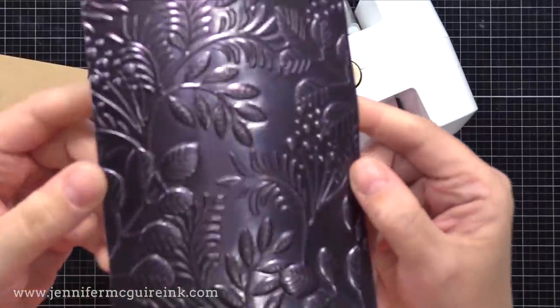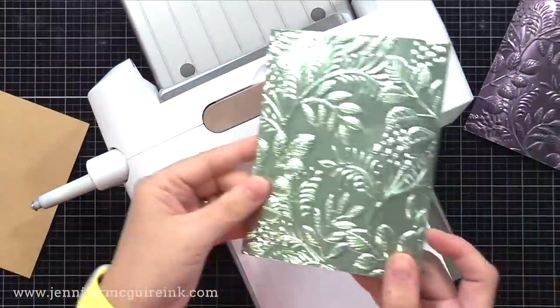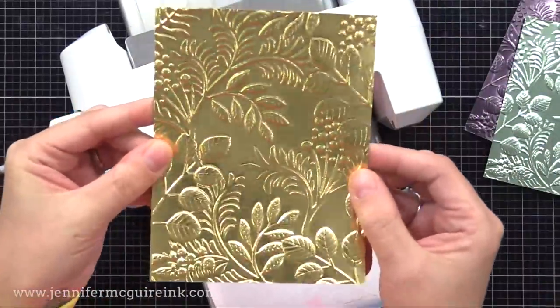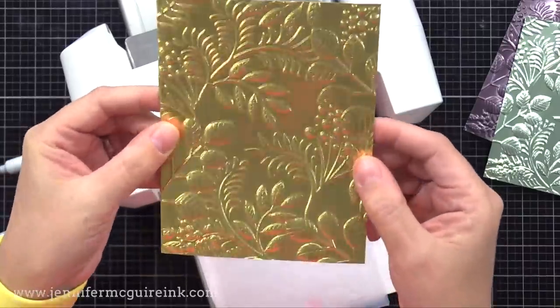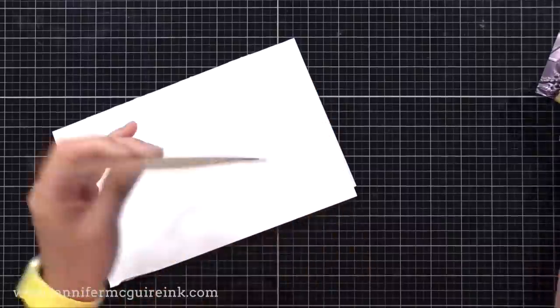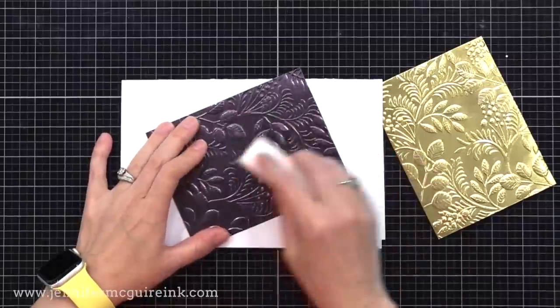Check this out — that is that dark purplish black color. Look how beautiful that is with the folder. Here is the light mint color, and then here is the gold. I also wanted to show you that these metallic cardstocks work great even with detailed embossing folders, such as this Wildflower Fields embossing folder. Now let's step up some of these backgrounds.